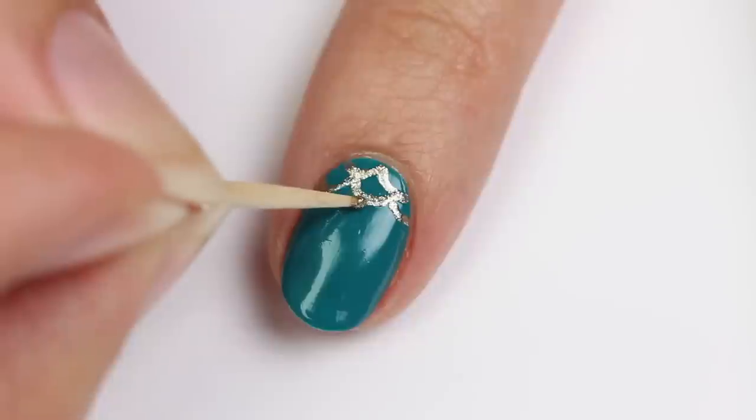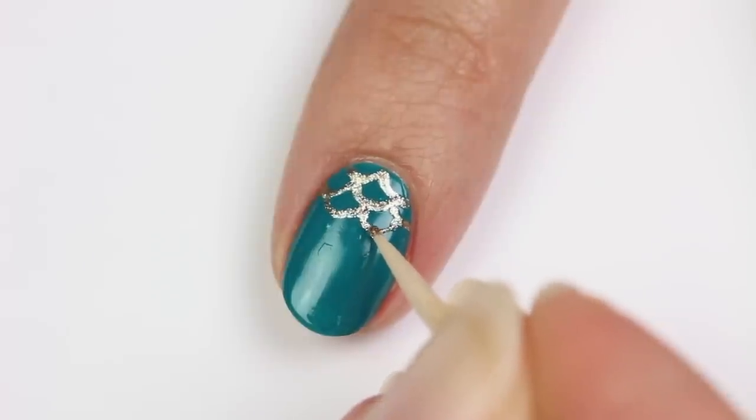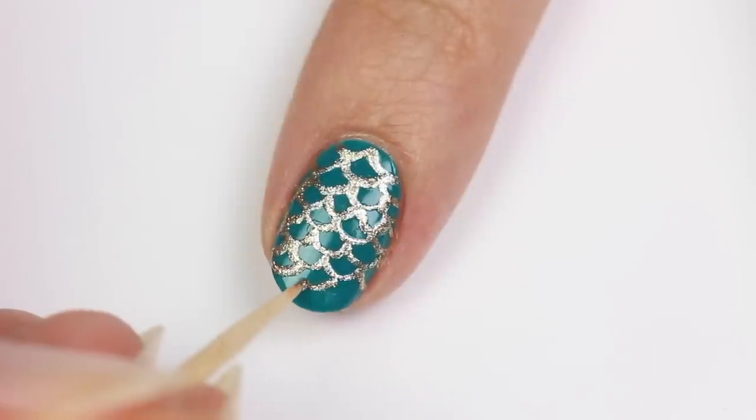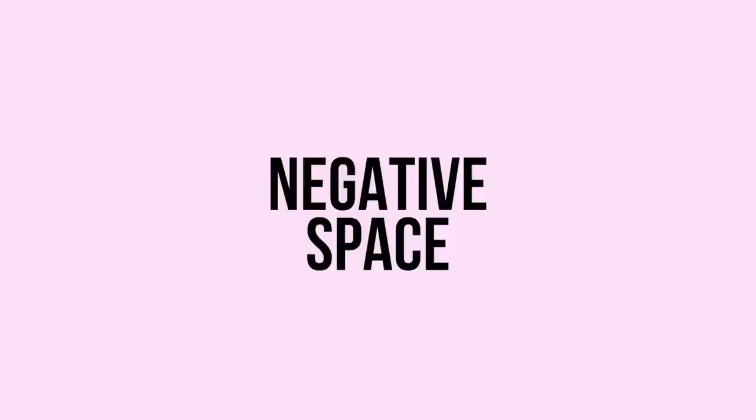Use a toothpick with the gold polish to carefully draw connecting curves to form the scales. Be sure not to press down too hard and try to glide the polish along for the best results.